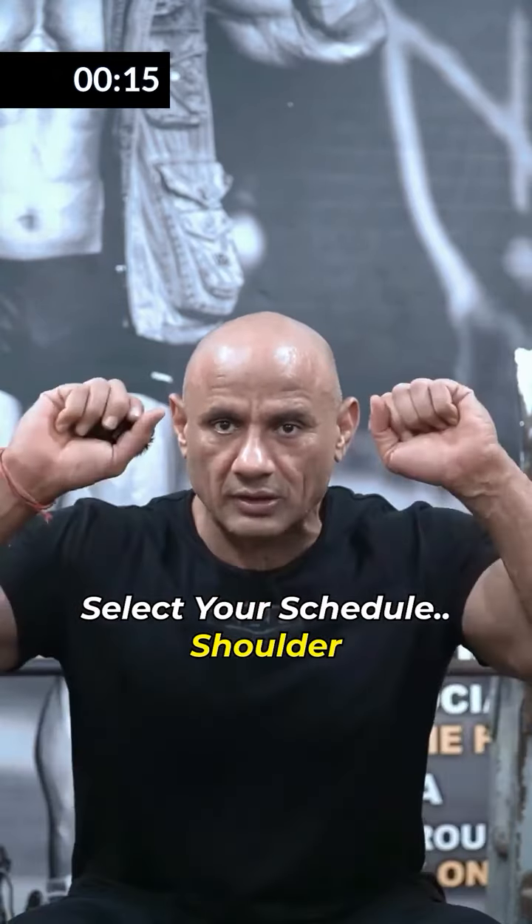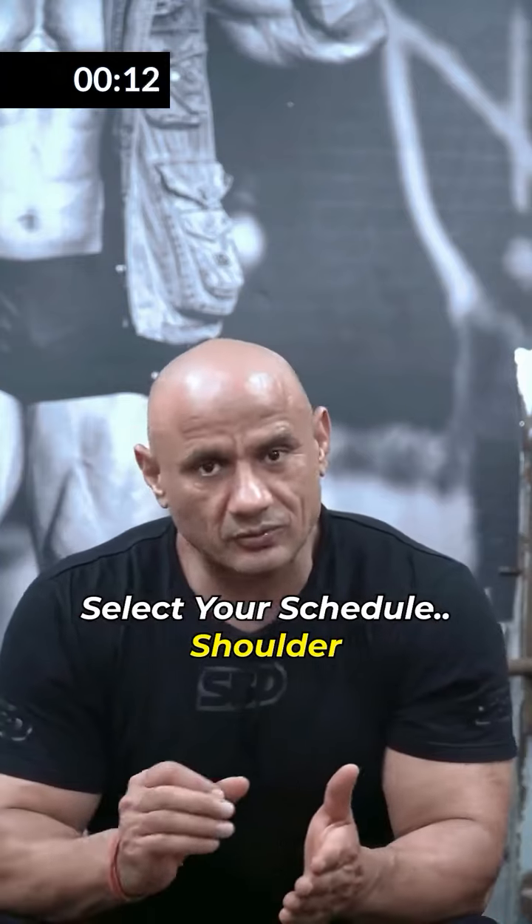For the compound movement, overhead presses will remain. With the isolation movement, the rest is enough.